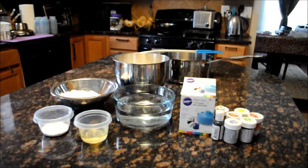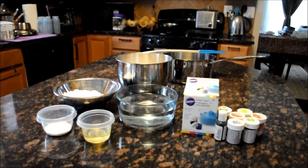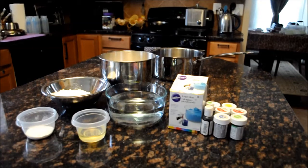Hi again everyone, this is Sigrid from www.madebymomshands.com. Today I'm going to make a play-doh rainbow. This recipe came from tinkerlab.com and I want to try it for my kids today.